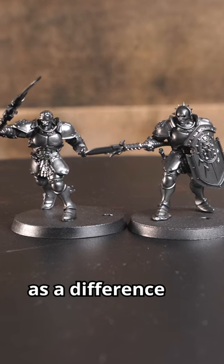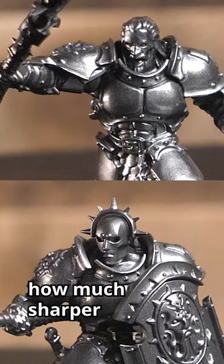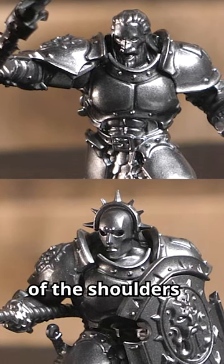And here they are. Not as much of a difference as I thought it would be when comparing the primers, but it is noticeable, especially in person. You can really see how much sharper the reflections are if you look at the tops of the shoulders and heads.